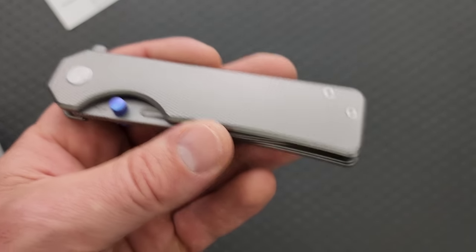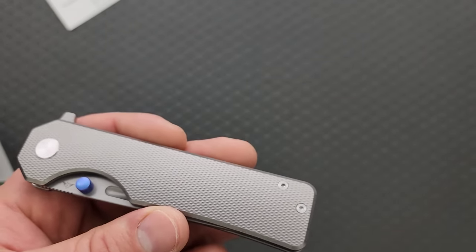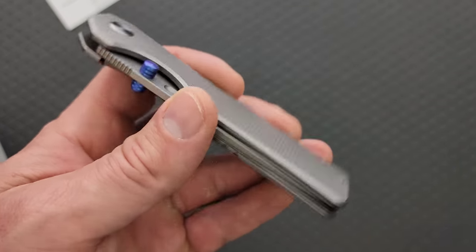Yes, this came from Crucible — it's not a magic Chinese S90V. S90V comes from Crucible, period, in the United States.